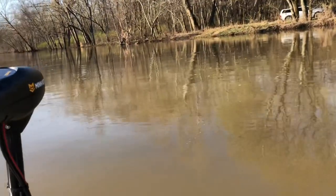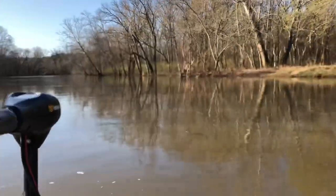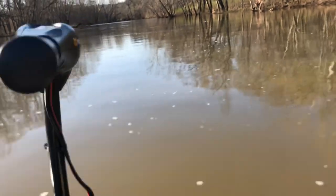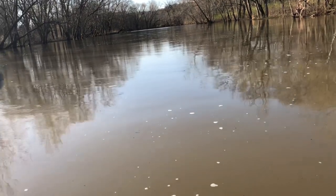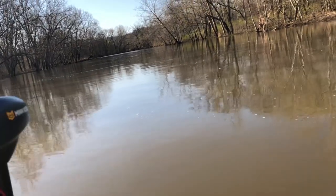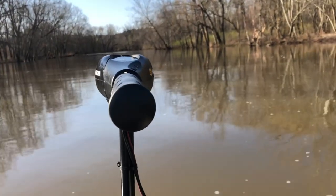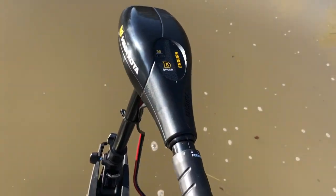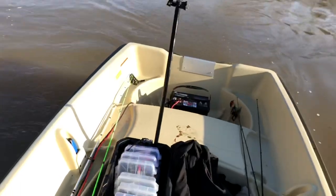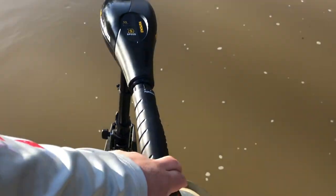Minn Kota 55-pound thrust trolling motor. From my experience, I have a group 24 deep cycle marine battery and I can go out pretty much all day on one single charge. I ran this the other day on the five setting, which pulls the most amps, and I was out here for probably five or six hours using it pretty much just on five, and I still had like 80% battery left. So it doesn't draw that much battery power — it's going to allow you to get out and fish all day without worrying about charging that battery or carrying a second one. Those batteries — the one I have weighs 45 pounds by itself, so I can't imagine adding any more weight.